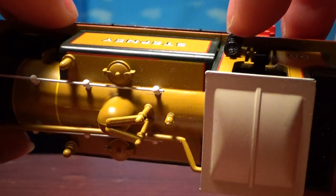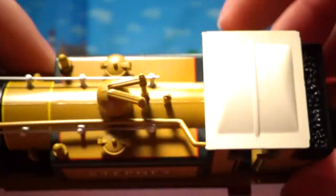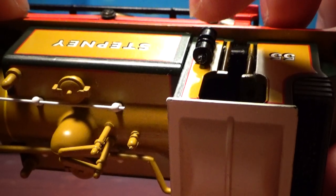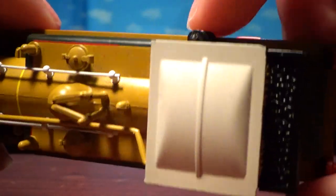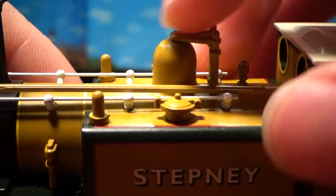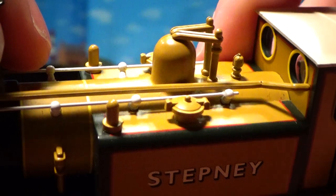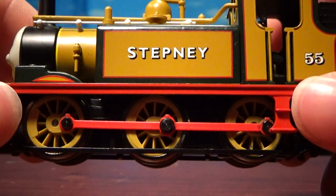It says Stepney — same on the other side, although you've got the housing pump thing on this side. I actually used to know what that's called, but I don't now — if any serious train buffs watching know, please let me know. You've got his whistle or safety valve up here, and the dome. Just look at all that detail — especially after looking at Bachmann Donald and Douglas — look how detailed this thing is. It's crazy. You've got the handrails and stuff.